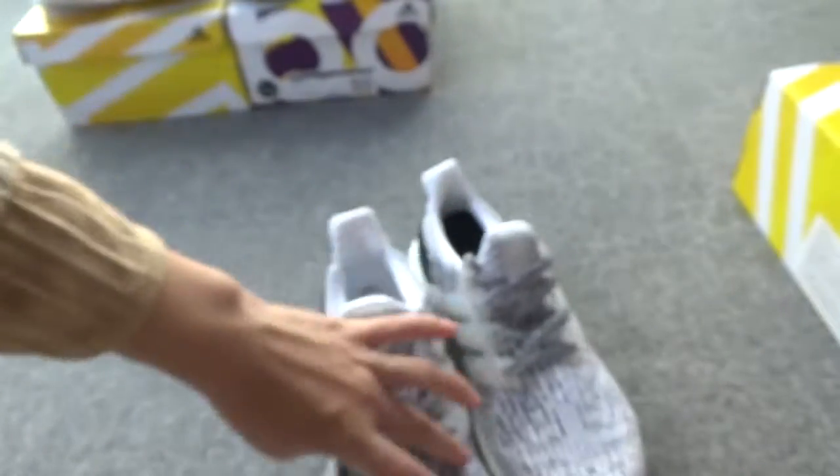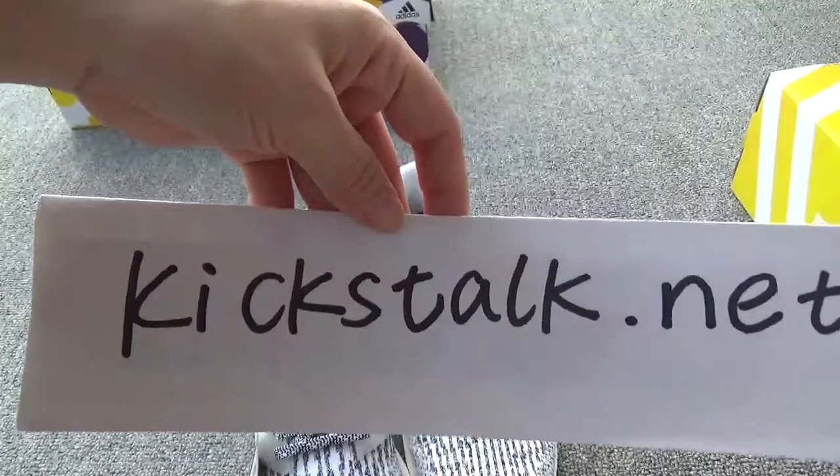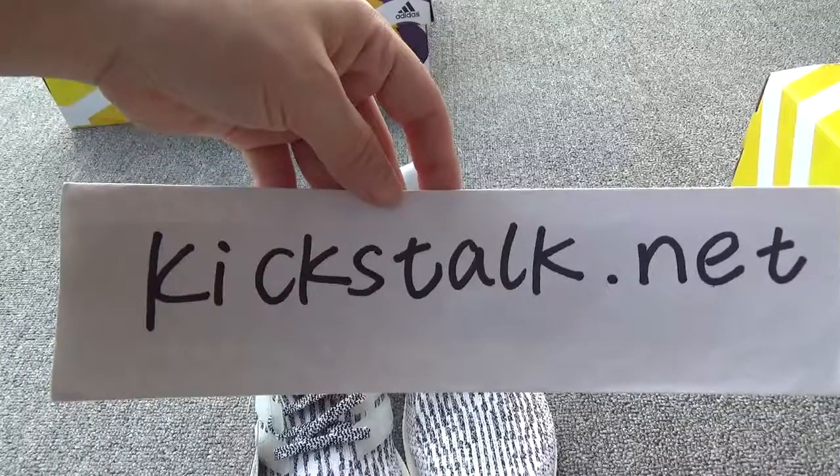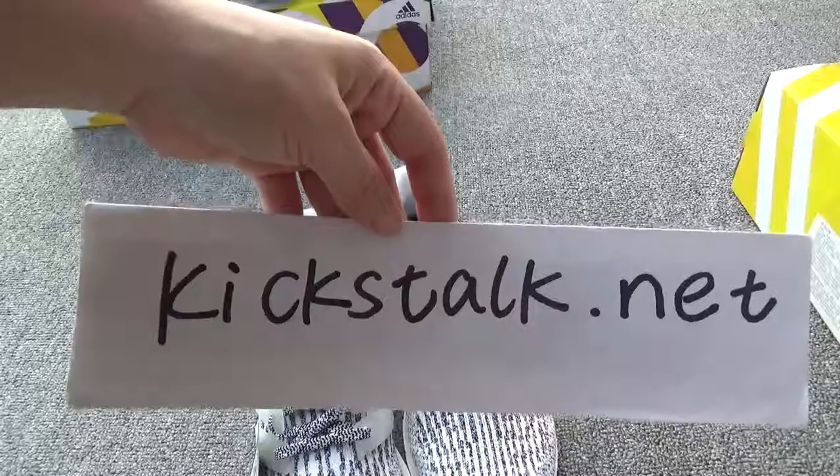Here are the shoes. If you like these shoes, you can go to my website to order. I have updated these shoes on my website, kitstop.net. Thank you for watching. See you next time. Goodbye.